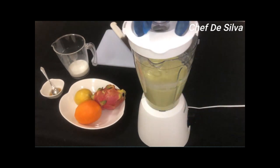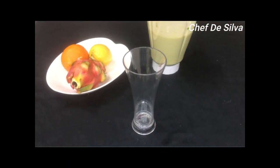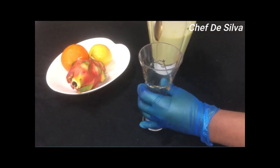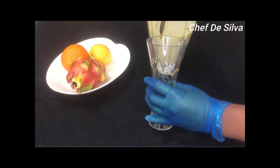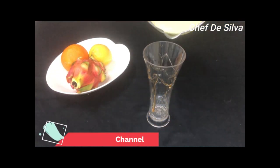Let's soak it in the juice. Let's soak it in a glass.